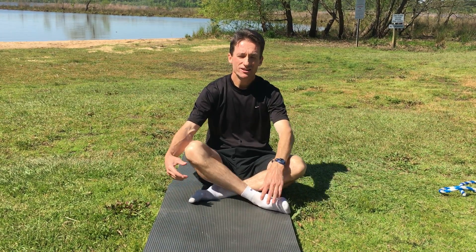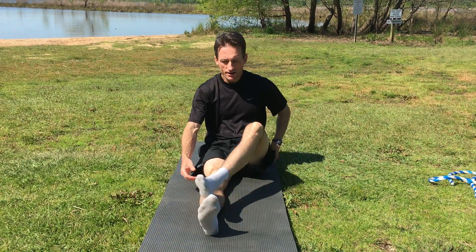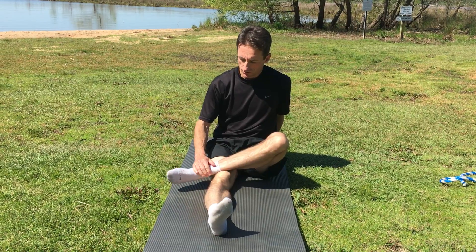Alright, Tibialis Anterior Stretch — that's your shin muscle. To stretch that, you're going to cross your stretching leg over your non-stretching leg, like this position right here.